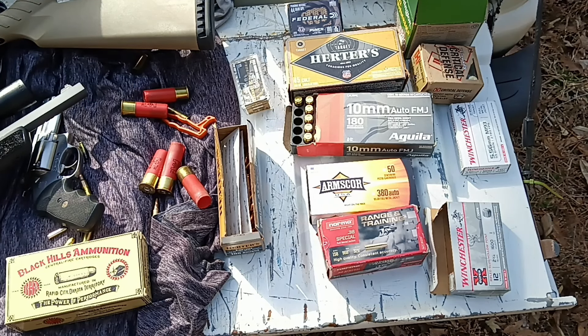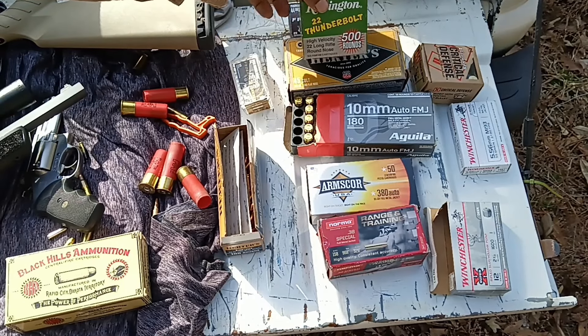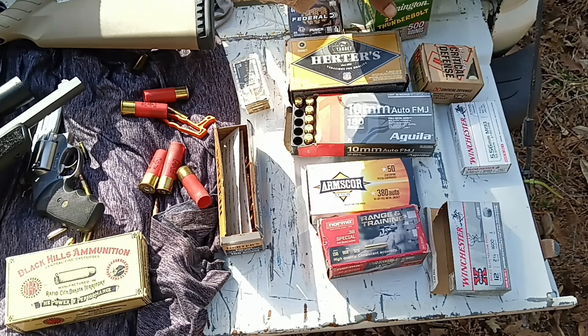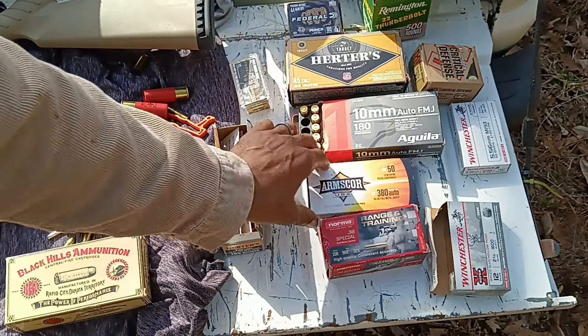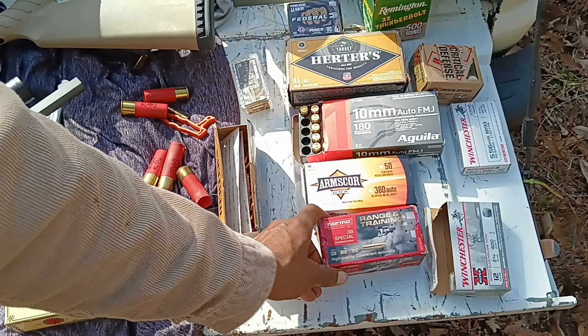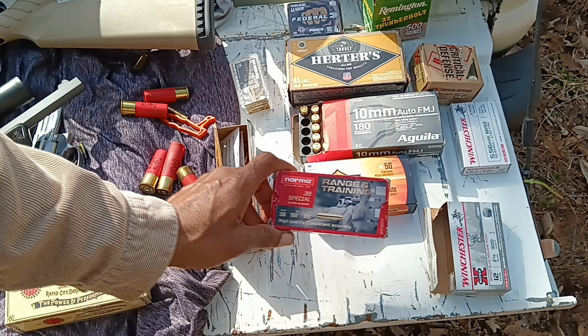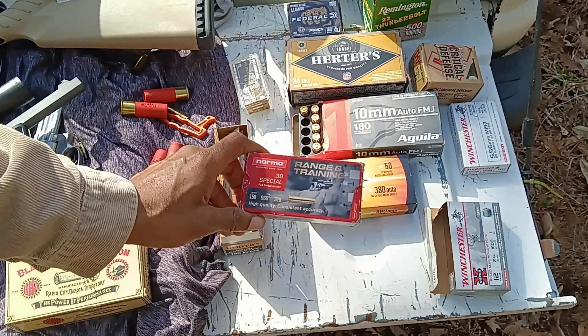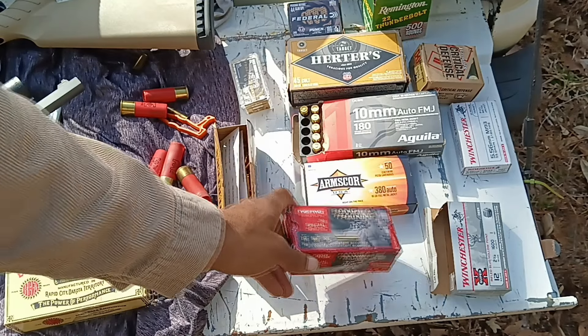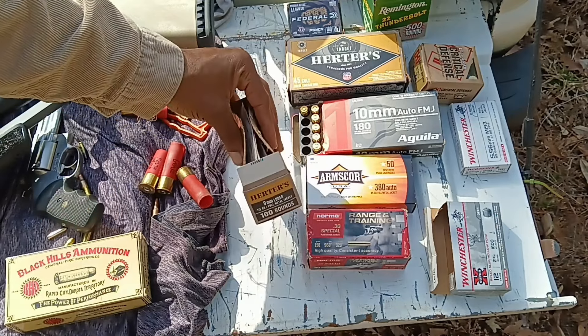Just so you guys know, the range was approximately 15 yards. For the .22 we used Thunderbolt 40-grain round nose. For the .380 we used 95-grain full metal jacket. For the .38 Special it was standard 158-grain rated at 968 feet per second — most likely not doing that out of a 2-inch barrel.